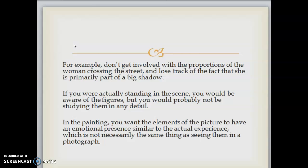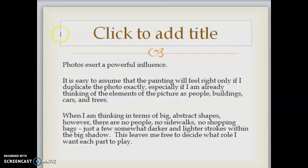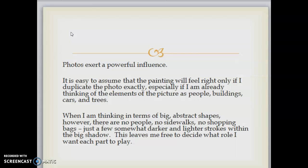If you're actually standing in the scene, you would be aware of the figures, but you would probably not be studying them in any detail. In the painting, you want the elements of the picture to have an emotional presence similar to the actual experience, which is not necessarily the same thing as seeing them in a photograph. Photos exert a powerful influence — it's easy to assume that the painting will feel right only if you duplicate the photo exactly, especially if you're already thinking of the elements as people, buildings, cars, and trees. When thinking in terms of big abstract shapes, however, there are no people, no sidewalks, no shopping bags — just a few somewhat darker and lighter strokes within the big shadow, leaving you free to decide what role you want each part to play.